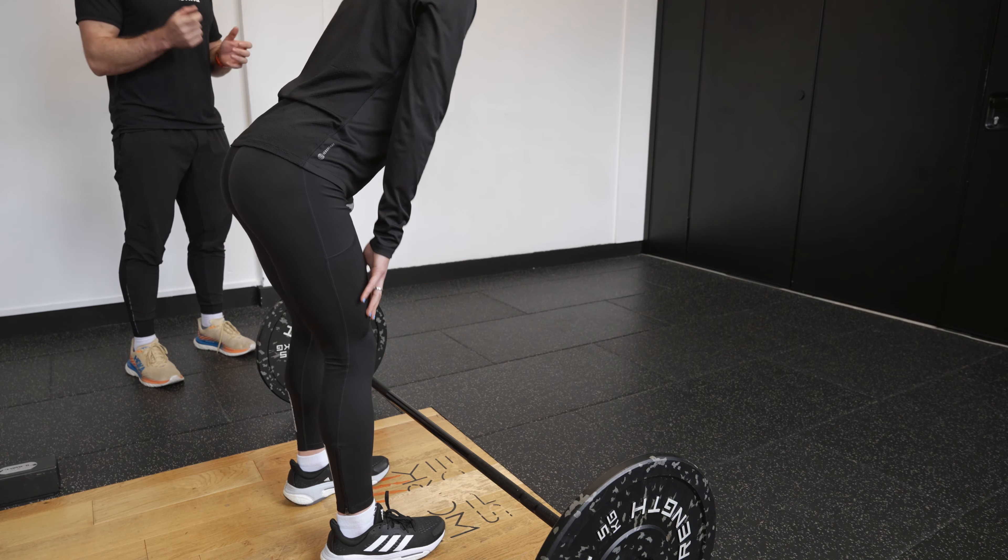From here she's going to bend over at the hips without bending too much at the knees — a very subtle bend at all times. Then from here, with the hands just wider than the width of the leg, we're going to stand up nice and tall, keeping that back super nice and strong and flat.